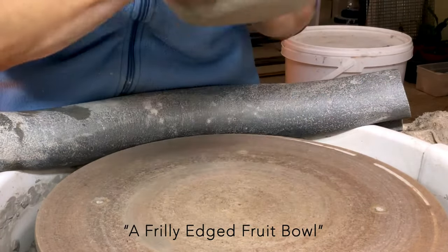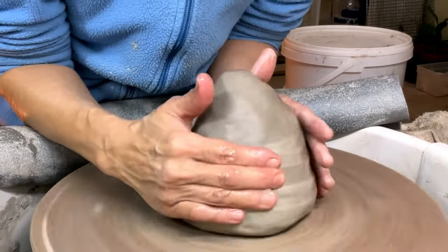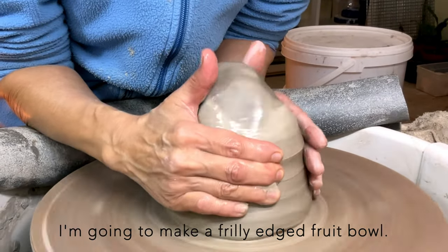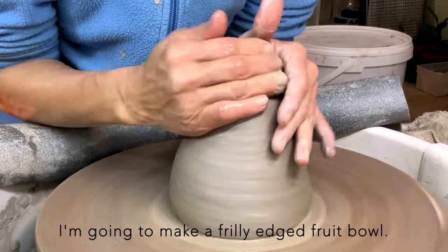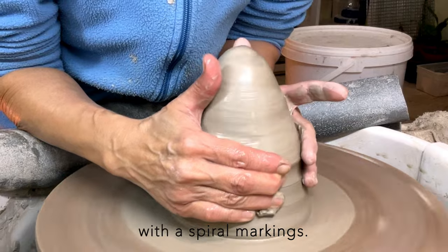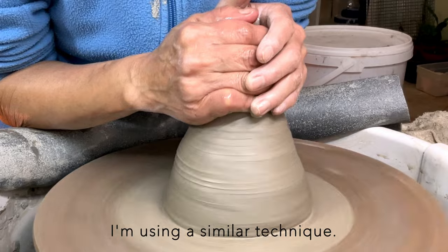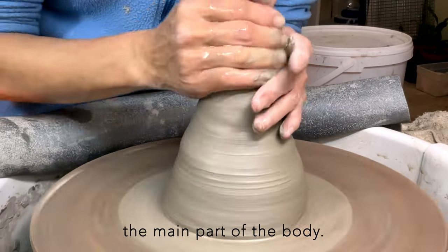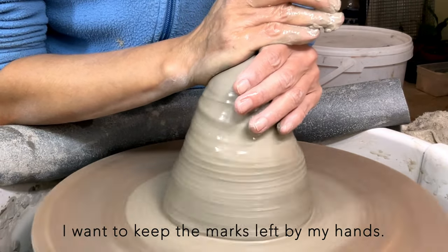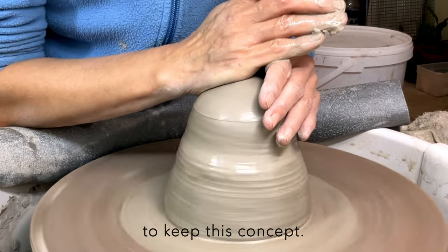Today's project is a freely-edged fruits bowl. In the previous video, I made a large noodle bowl with spiral markings. In this one, I'm using a similar technique. I'm not going to trim the main part of the body — I want to keep the marks left by my hands. So I need to throw the body thin enough to keep this concept.